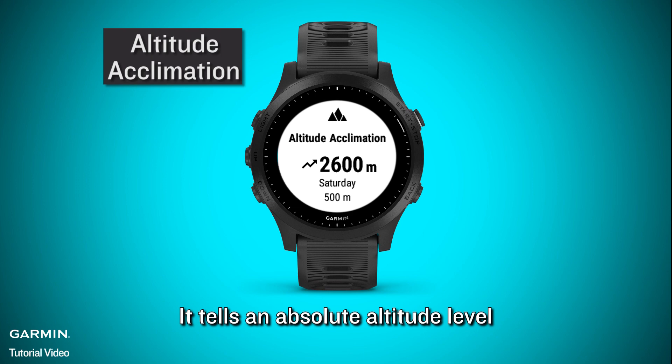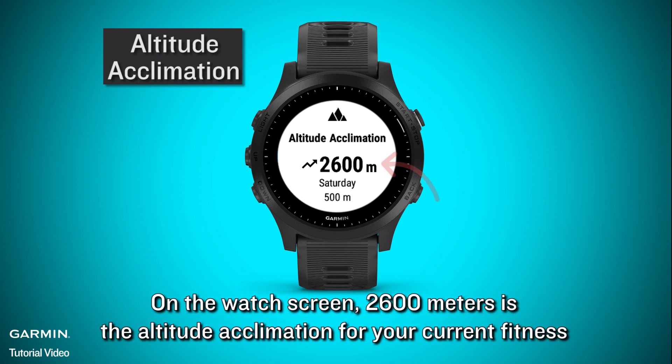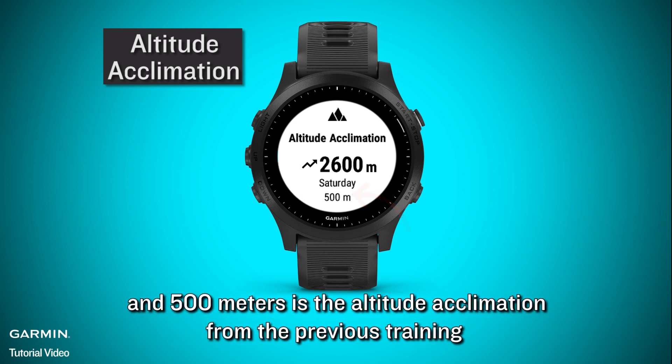Altitude acclimation tells you an absolute altitude level. On the watch screen, 2600 meters is the altitude acclimation for your current fitness, and 500 meters is the altitude acclimation from the previous training.